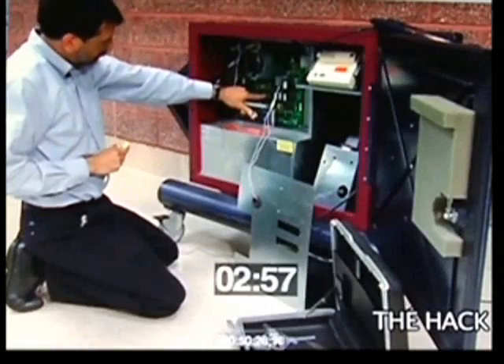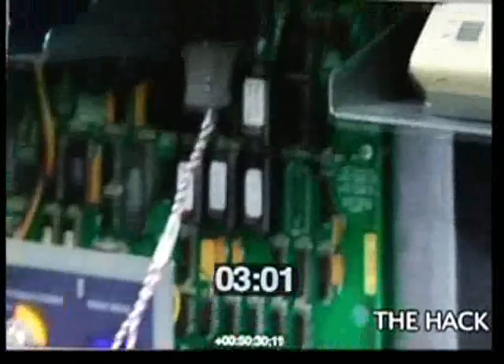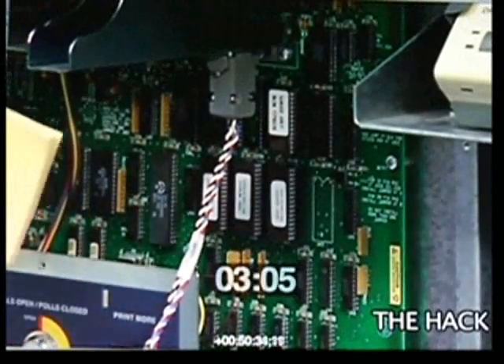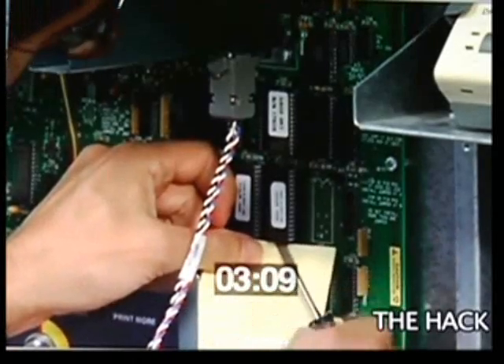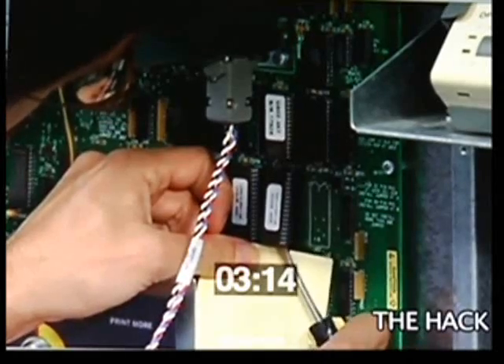This is the Z80 computer chip on the main circuit board, and these three white-label chips are the ROMs. I'll just have to replace this one ROM chip with a fraudulent computer program, and I remove it simply by prying it loose from its socket with a screwdriver.